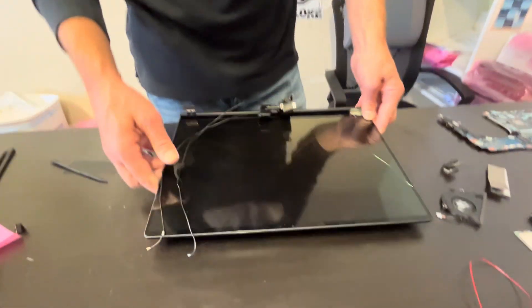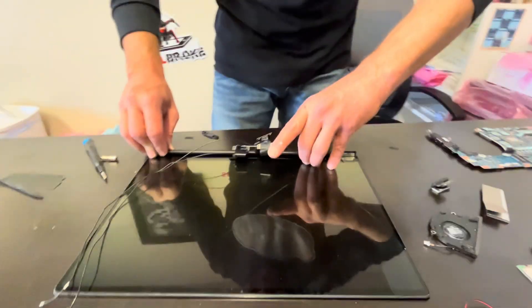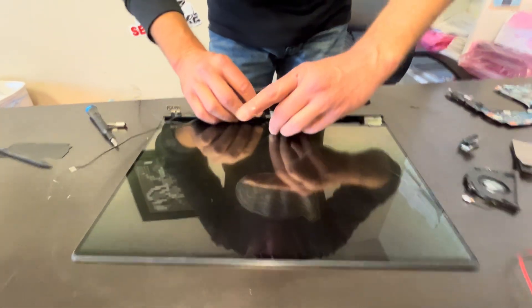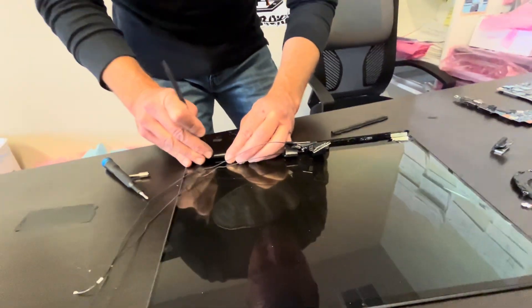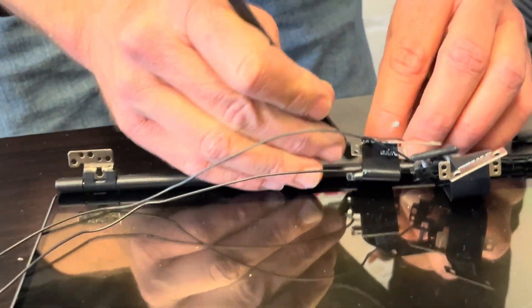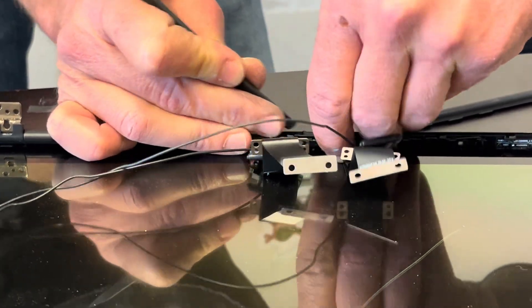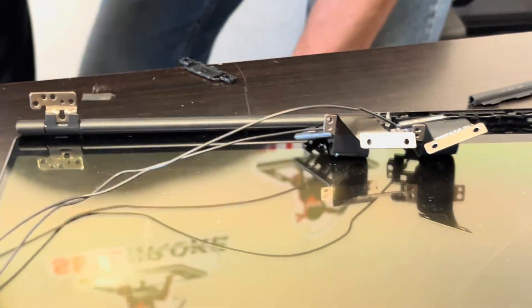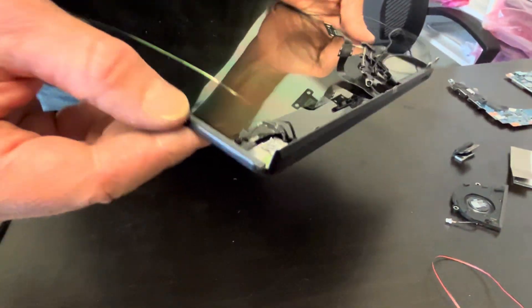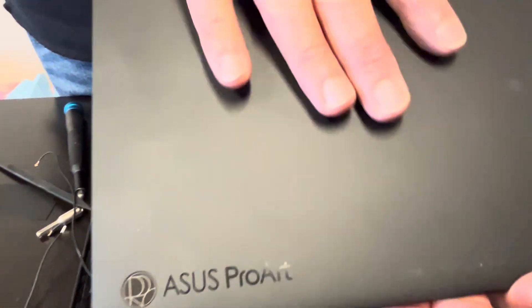Let's see what we can do about the screen — this one is cracked. It would be very hard to replace the screen panel alone. I would advise you to look for the whole screen assembly, which is how they usually sell it on eBay.